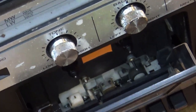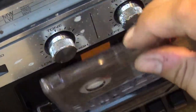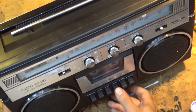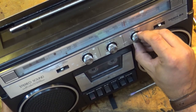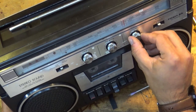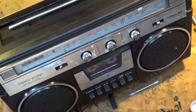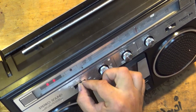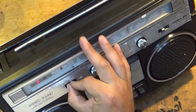Now we can put a tape in. We've got Rick Astley - Never Gonna Give You Up. Let's put it in the right way around and keep our fingers crossed. Volume on about one quarter. Nothing - that's always a little bit worrying. It's working after a fashion, but there's a little bit of a problem with the switches here. We might need a little WD.